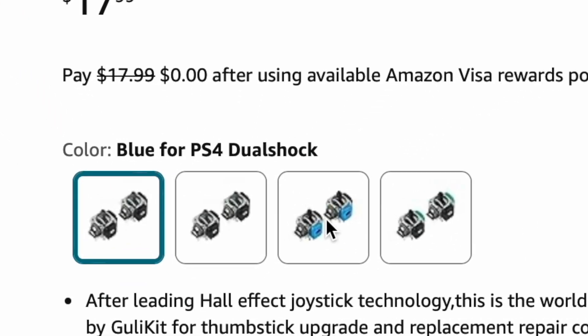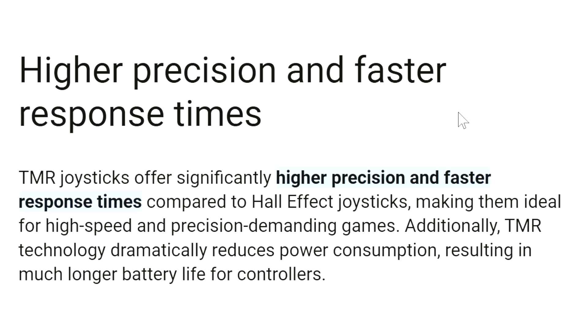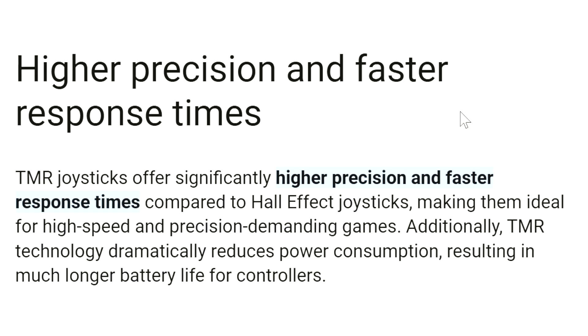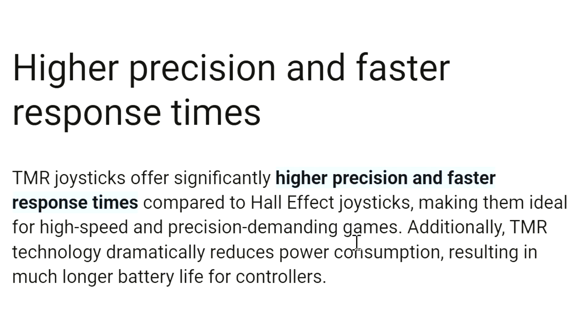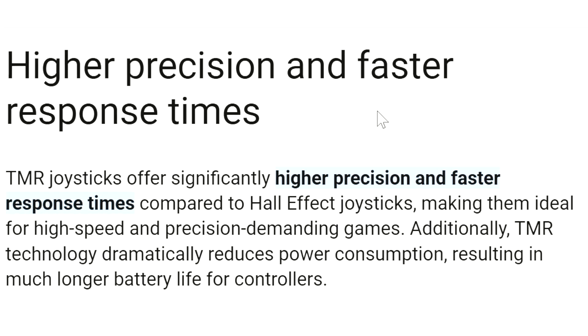What makes these so special? The TMR joysticks offer significantly higher precision and faster response times compared to Hall effect joysticks, making them ideal for high-speed and precision-demanding games. Additionally, TMR technology dramatically reduces power consumption, resulting in longer battery life. Most controllers on the market right now are either Hall effect or potentiometer, so if you want to put these on your current controller you'll have to buy them and do the installation process.